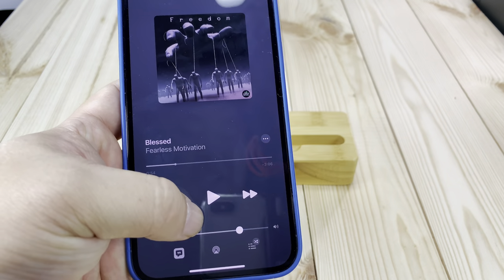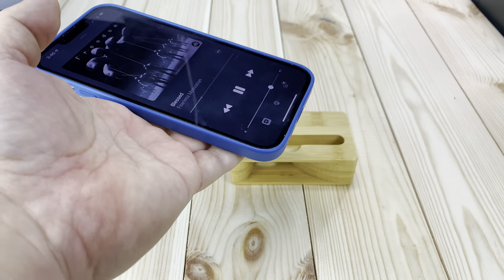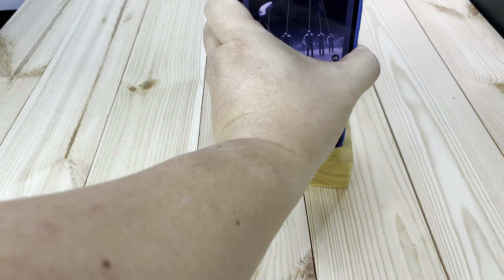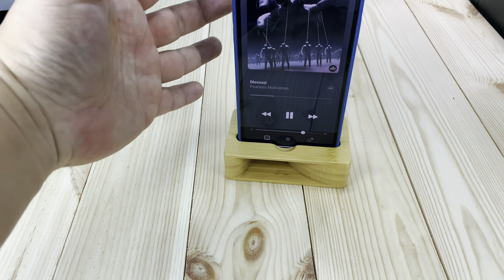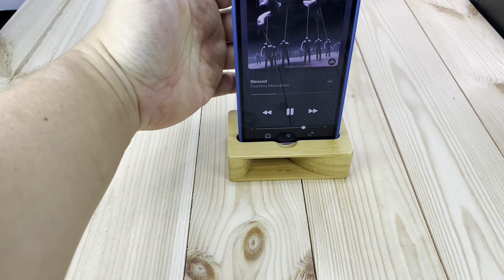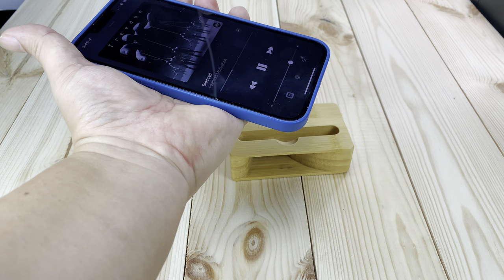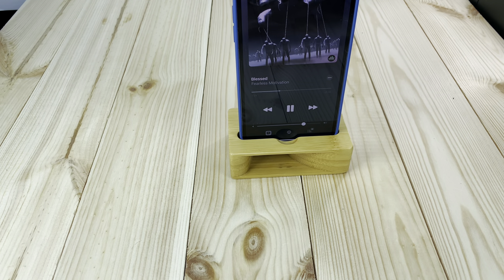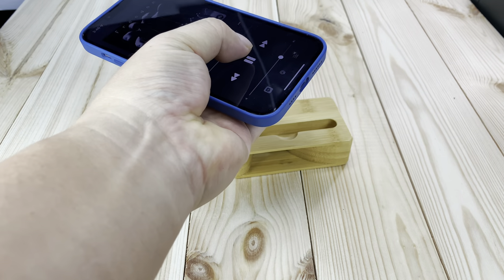Now I actually want to test this with music. This is Fearless Motivation. I'll slide it in. [Music plays: motivational lyrics about pushing through pain, surviving, and being blessed through struggle.]